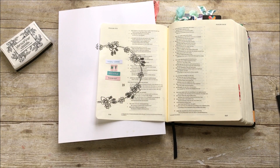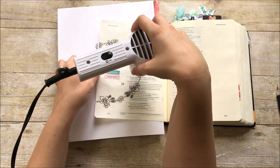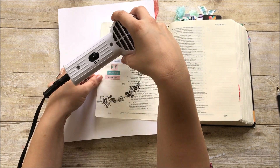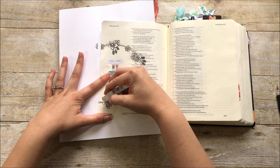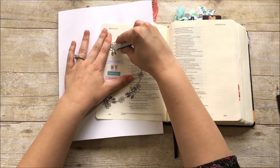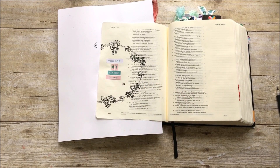I'll dry and heat-set it before I erase the pencil lines. This Versafine ink is a pigment ink so it stays wet a little longer, and I want to make sure it's good and dry before going at it with my eraser so I don't smear the stamping. Even after drying with the heat tool it wasn't quite 100% dry and I had some areas that smeared, but I was able to use my eraser to erase those areas. I'm just gently going in and erasing all the pencil lines — since I used a really light hand when penciling, it's really easy to erase. Make sure you don't press too hard with your pencil or you'll have difficulty erasing later.